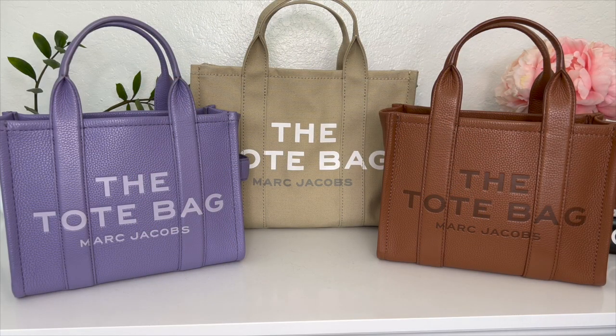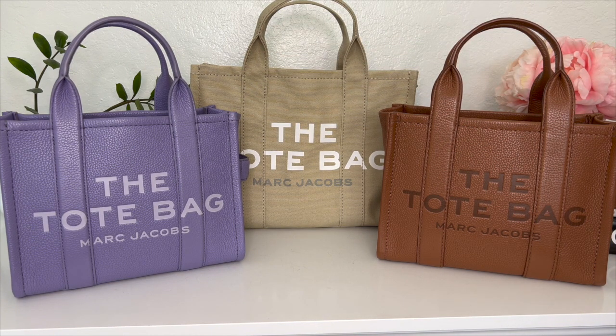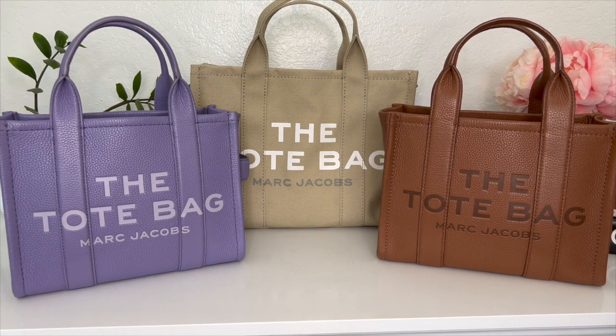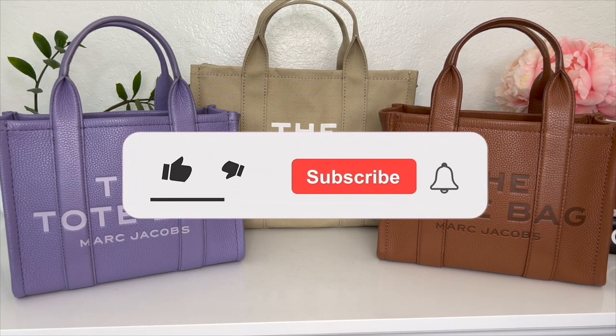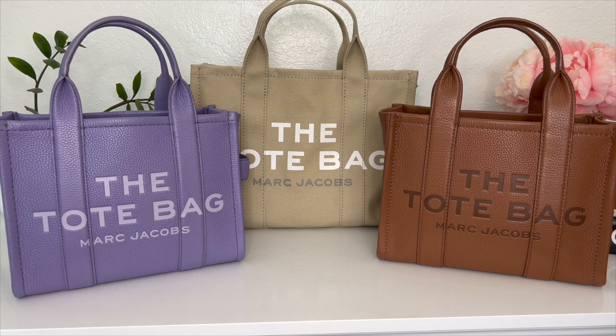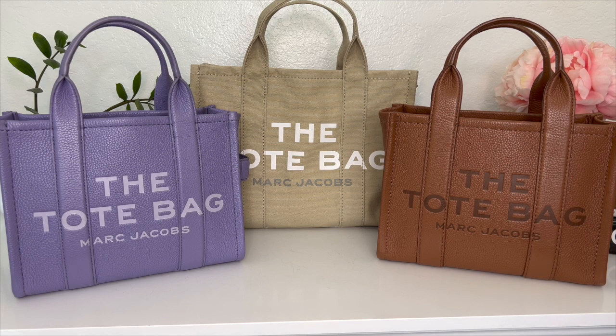That does it for this review on the Marc Jacobs The Tote Bags and the wear and tear update after seven months and four months of use. I think they're great bags — very functional, stylish, comfortable to carry, and at around four hundred dollars the price point is right. If you found this video helpful, please hit the like button and subscribe. I'm almost at 1,000 subscribers, and once I hit that mark I'll be doing a giveaway — so stay tuned and thank you so much for watching!